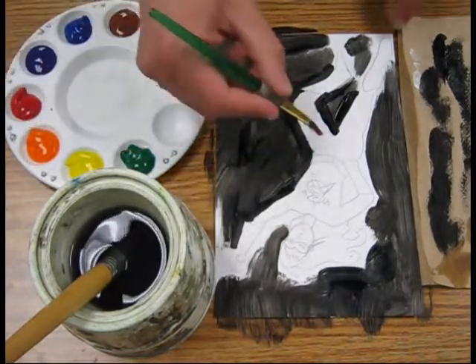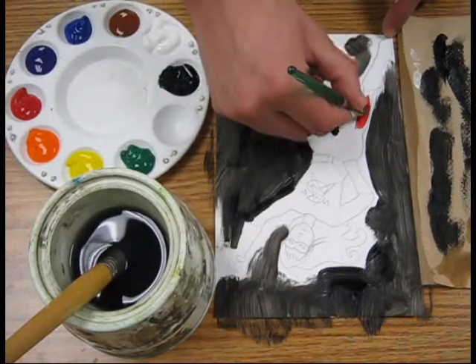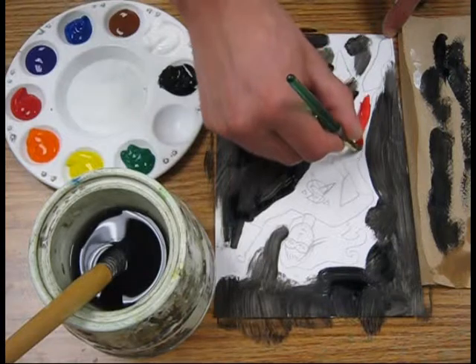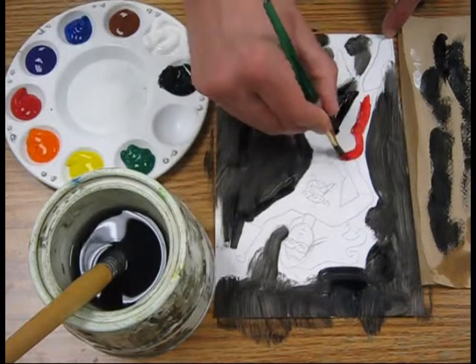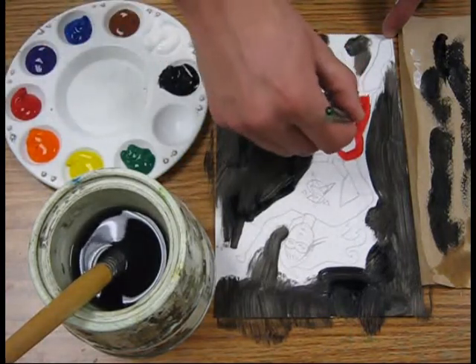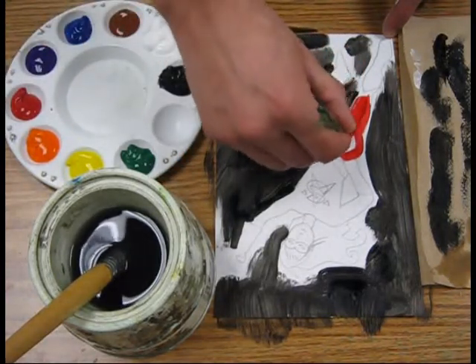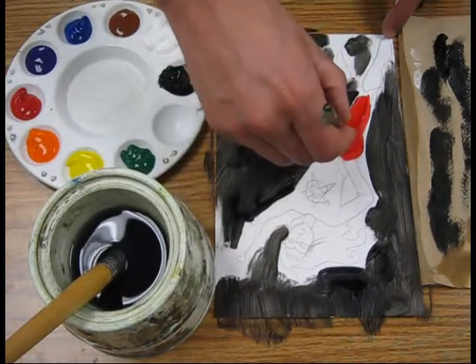I dipped the tip. Now I can come in and, like I said, I'm going to do these large areas first. This is just the underpainting — we're not doing detail work first. So I can go right up to the edge of that black with this red here.